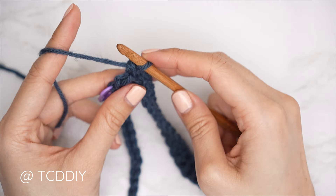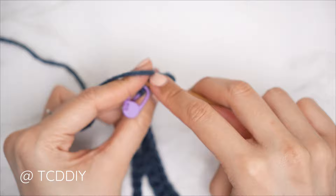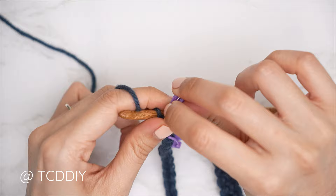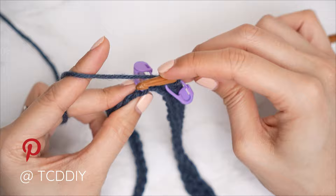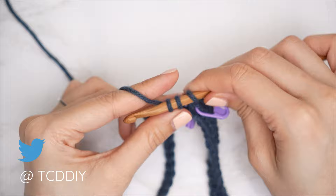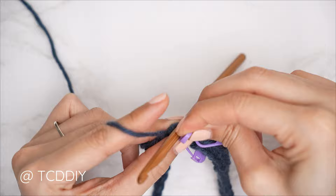We're going to do a decrease of two single crochets: into that following stitch insert and pull through, then into the stitch with our first stitch marker pull through as well, yarn over and pull through all three. Insert a stitch marker into the top of that decrease. Then starting with the next stitch marker stitch, work another decrease of two singles the same way. Insert a stitch marker into the top of that decrease as well so we know where our two middle stitches are.